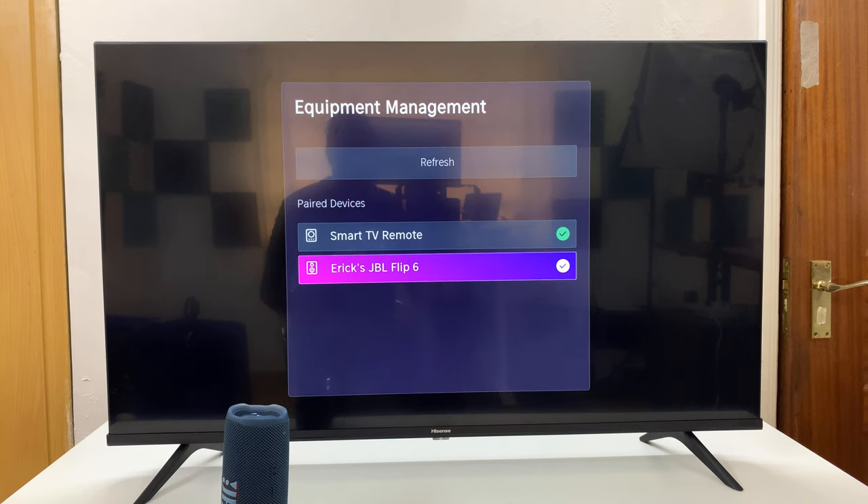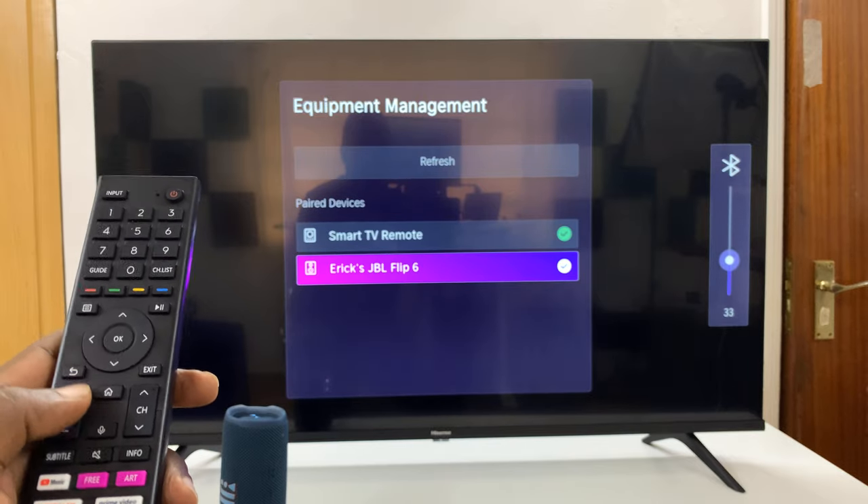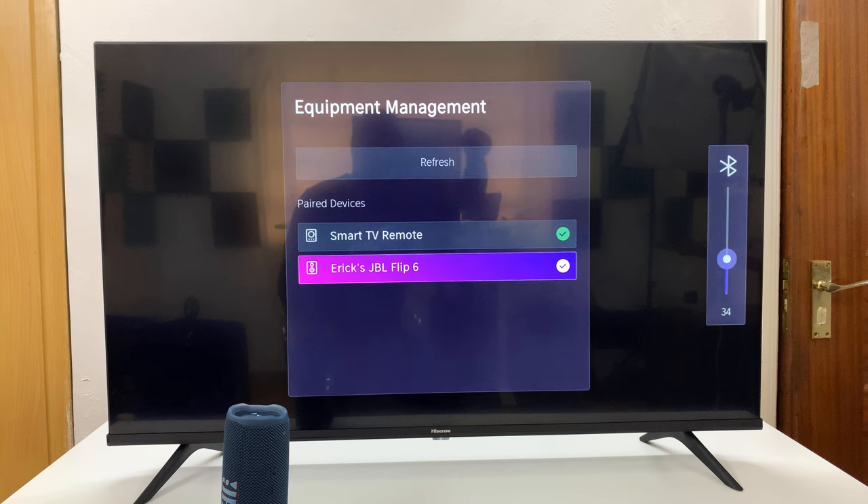Now the speaker is connected to my Hisense Vida Smart TV. And even when I use the volume controls — volume up and volume down — you can see the Bluetooth device is the active output device.